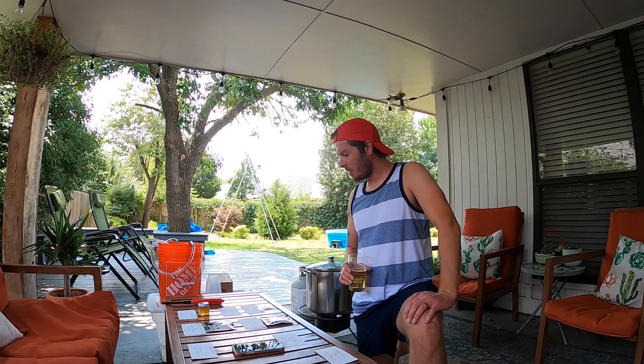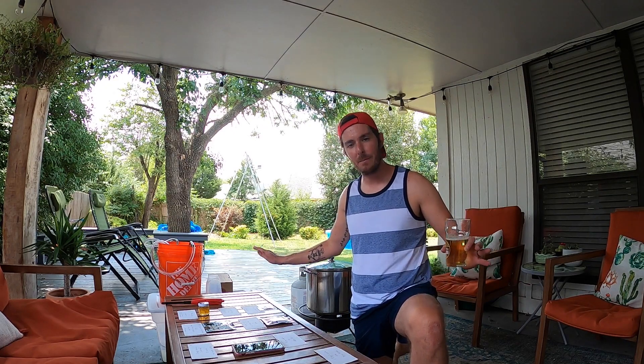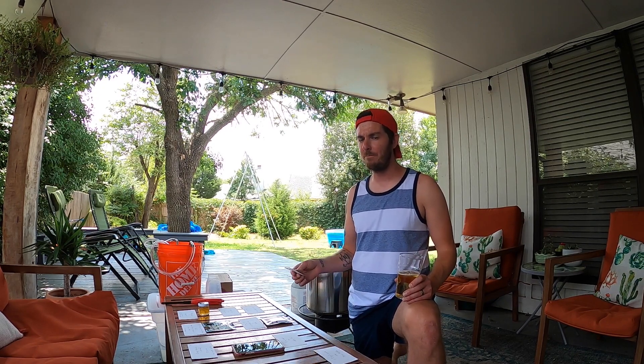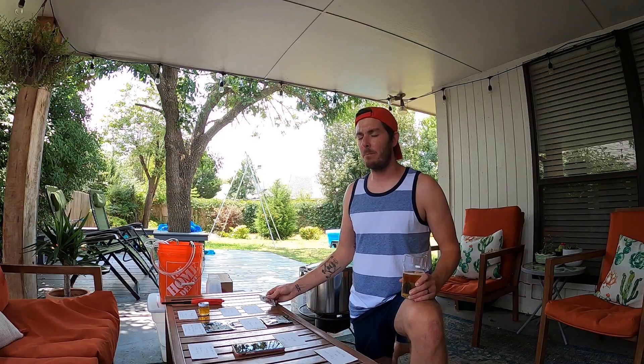While that steeps, let's talk about the yeast. I have it on the table at step ten — ten easy steps. I did a little research on this yeast; the kit instructions say it's happiest between 60 and 70 degrees, so that's where we're going to ferment. Always do a little research on the yeast you're using. If it gets too hot you'll get strong off-flavors; if it doesn't get warm enough it might not fully ferment. Keep it in the suggested range. Since I'm brewing outside and it's hot today, I'm going to take the yeast back inside.